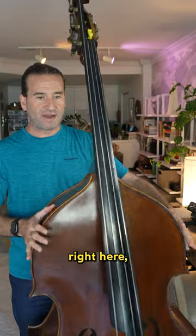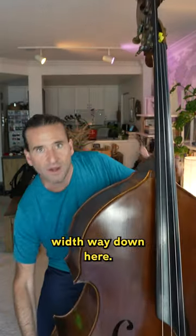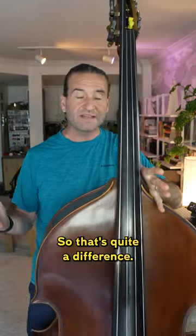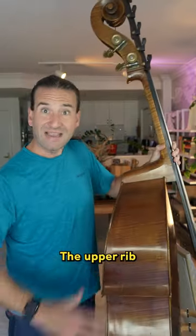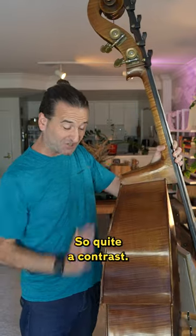The upper bout width right here is 19 and a half inches. The lower bout width, way down here, is 28 inches, so that's quite a difference. The lower rib depth down here is 9 inches. The upper rib depth is 8 inches, and it tapers all the way down to 6 inches, so quite a contrast.